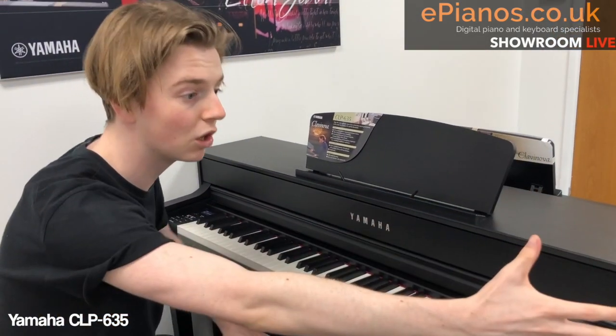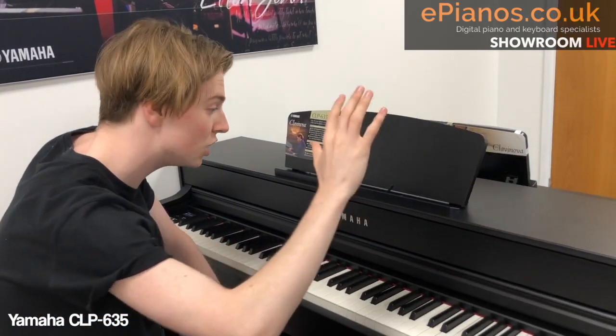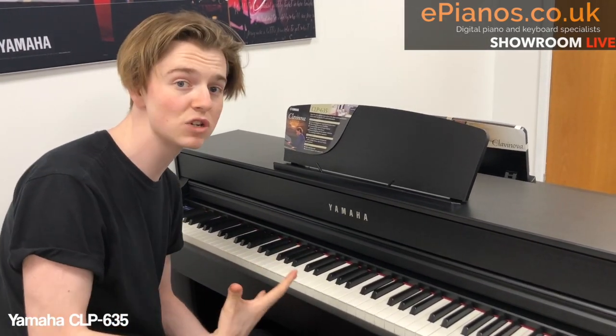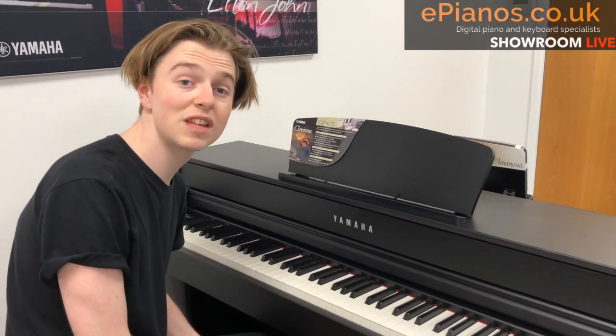If you played an acoustic grand piano for an hour and then played this, you would feel very little difference. And that is the aim, really — to bridge the gap between the traditional acoustic and the digital, and the 635 does that.